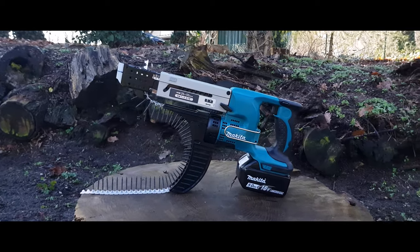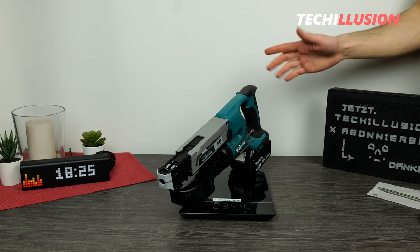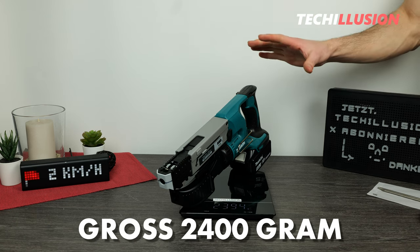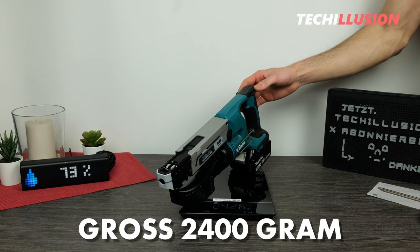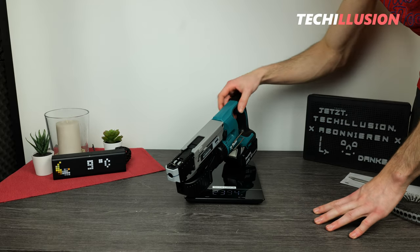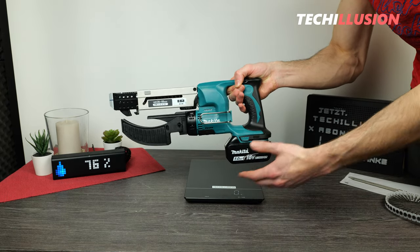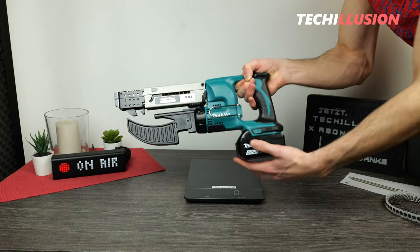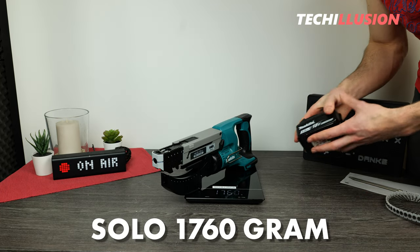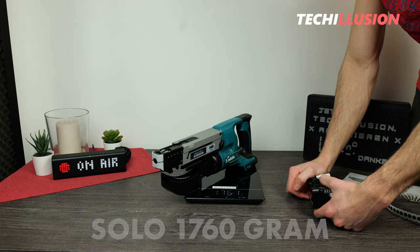The DFR-550, including a 5-ampere-hour battery, has a gross weight of approximately 2,400 grams. That's certainly acceptable for prolonged use — lighter is better, especially for overhead work. One could also use several smaller batteries, for example 1.5-ampere-hour each, to significantly reduce the weight. Without the large battery, the magazine screwdriver is much lighter at approximately 1,760 grams.